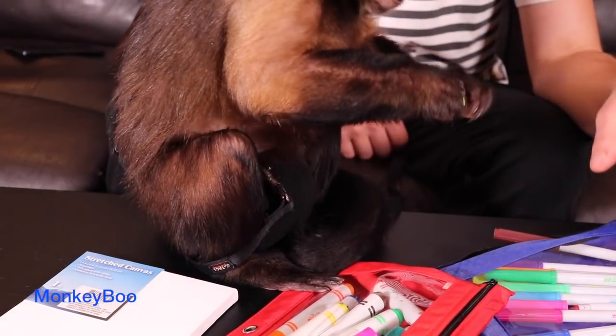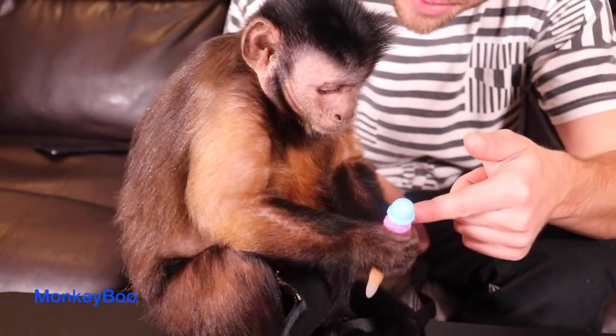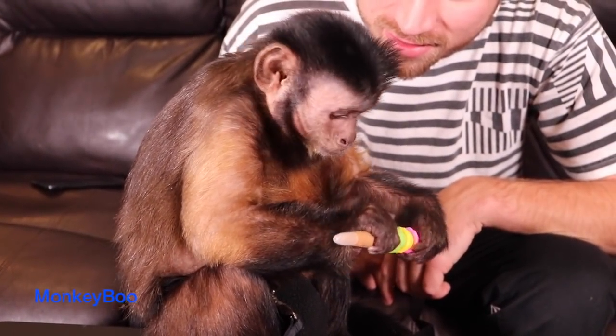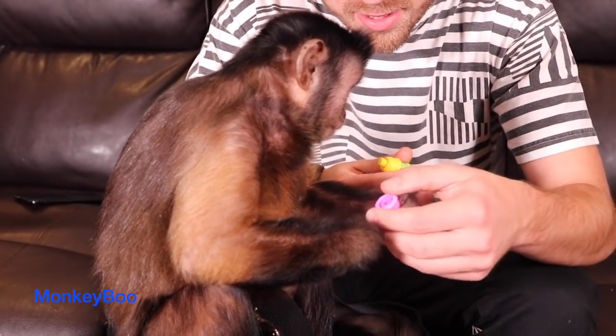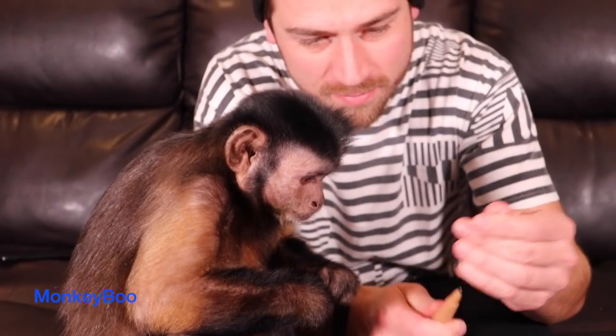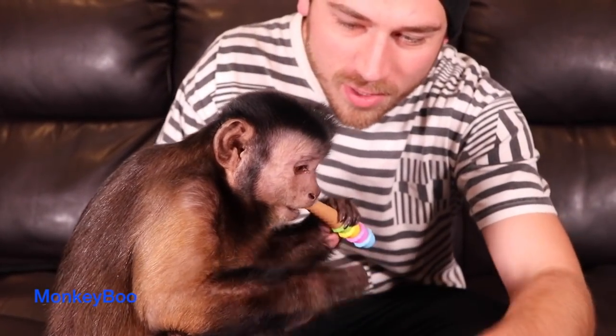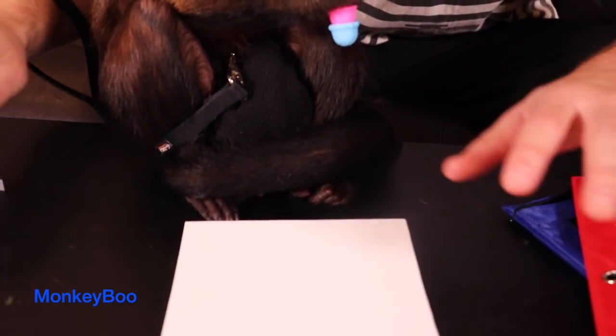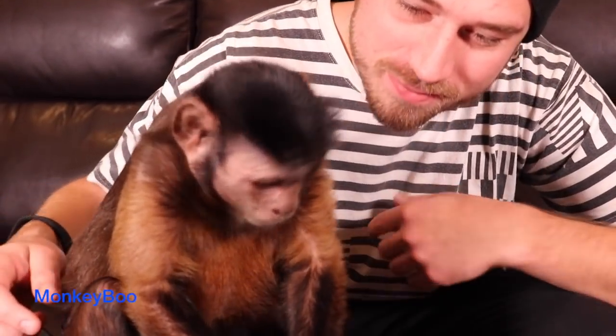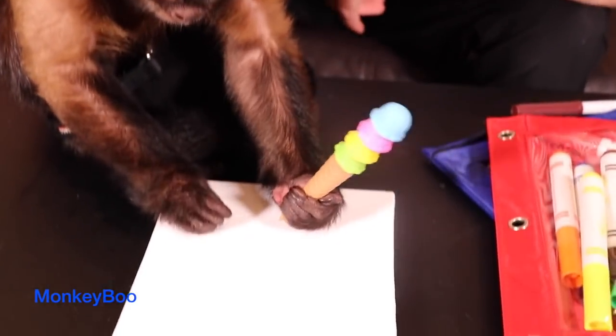What color are you gonna pick? What is that — is that a pen? I think you do it from this side. Oh, I guess those do come off. I didn't even know it did that, Boo. Look, there you go, don't eat it. This is what we're drawing on today, Boo — we got a canvas, it's a six by eight inch little canvas. This is for Olivia Gilpin, she sent this to you, Boo, to draw on — not to eat the pens. Look, let's draw, there you go.